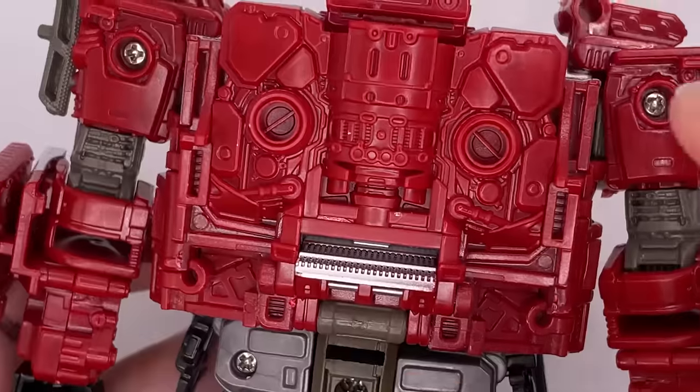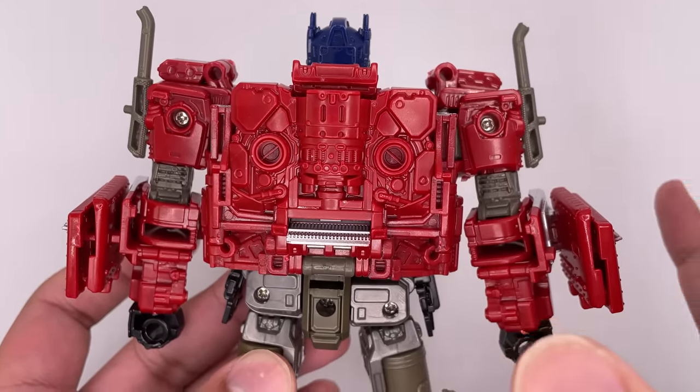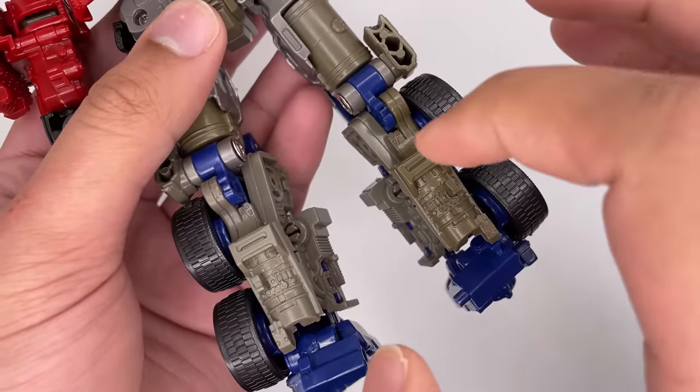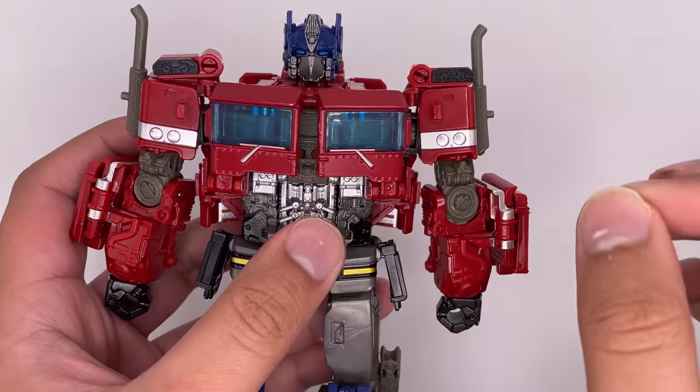Turn the figure around and there's even more detail at the top back part — a lot of very nice and intricate designs. Closer look at the back of the legs: the gas tanks form quite a bit of the back thighs, and this section right here also has some very nice molded detail. This is a really superb figure.